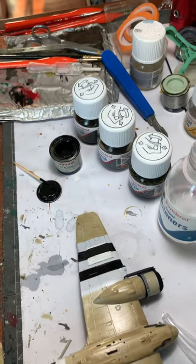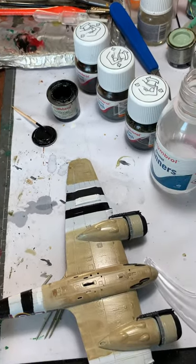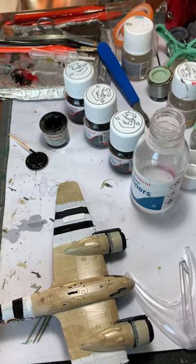Before you put any panel lines, paint your model with gloss so that the capillary action works.